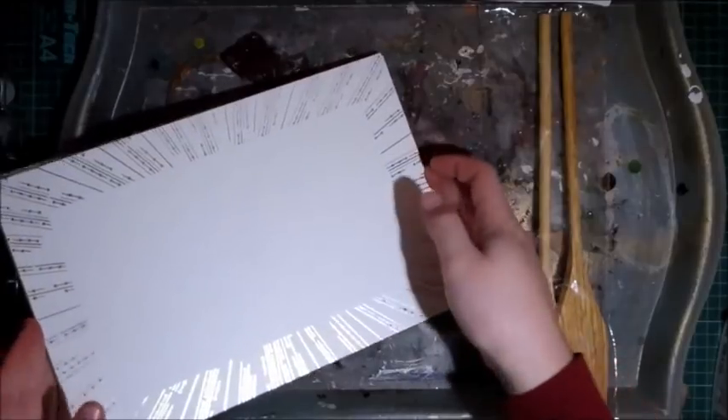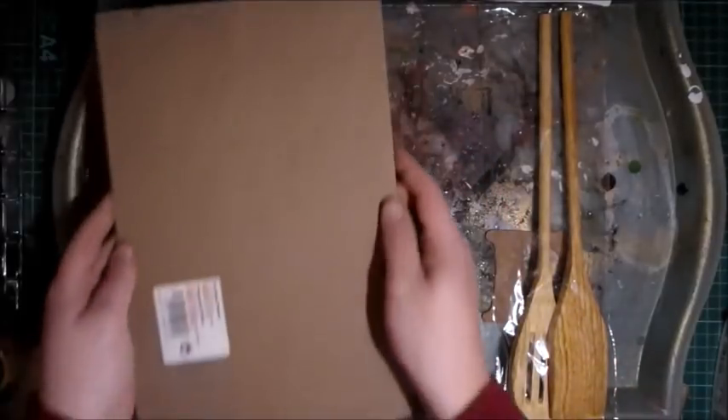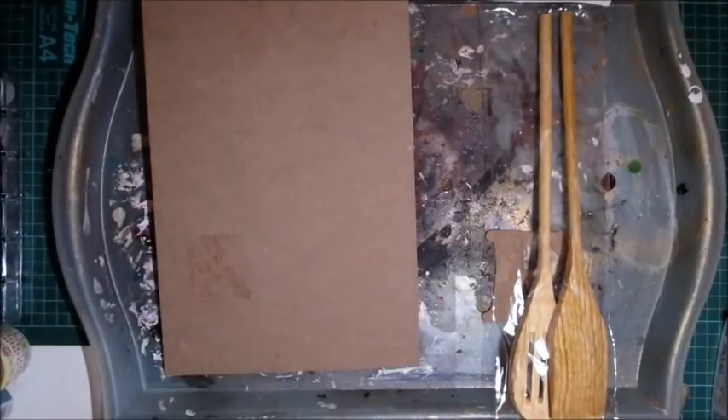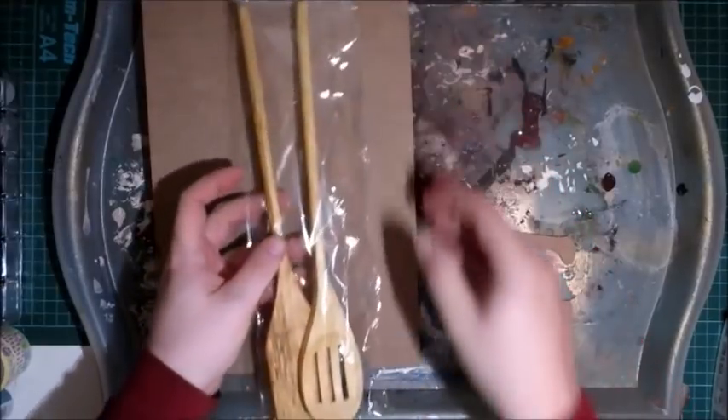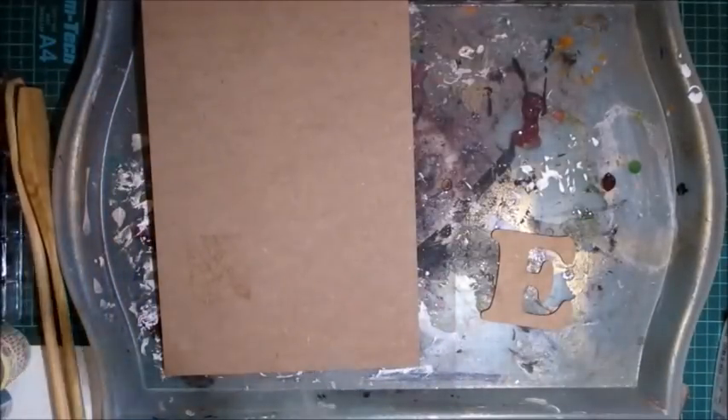I need one of those, so I have another one for a future project. I'm going to be using the back, so take off this sticker which comes off nice and easy. You're going to need a set of these wooden utensils — you get a set of two for a pound in Poundland. I'm not doing anything with those so I'm just going to put those aside.